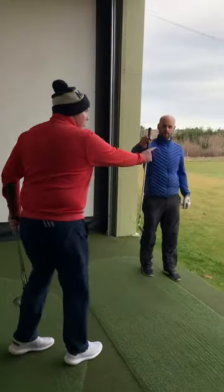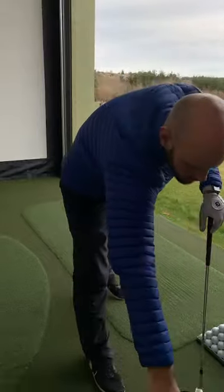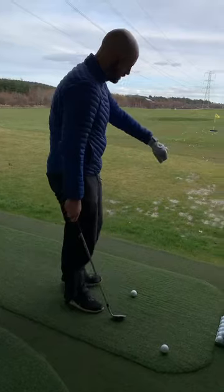Here we go. Pitch it to the yellow flag at 25 yards. Don't look at the club. Open up, pitch it to 25 yards away. Let's have a look and see what it does. Hit four or five and then I'll swap you over.